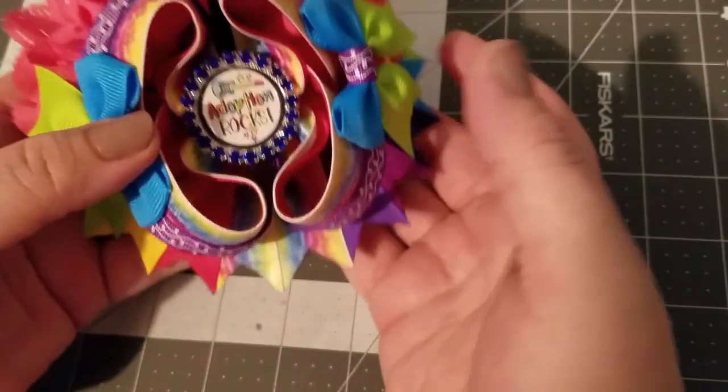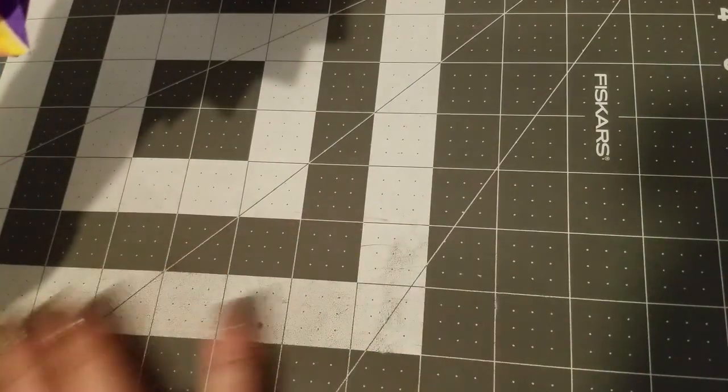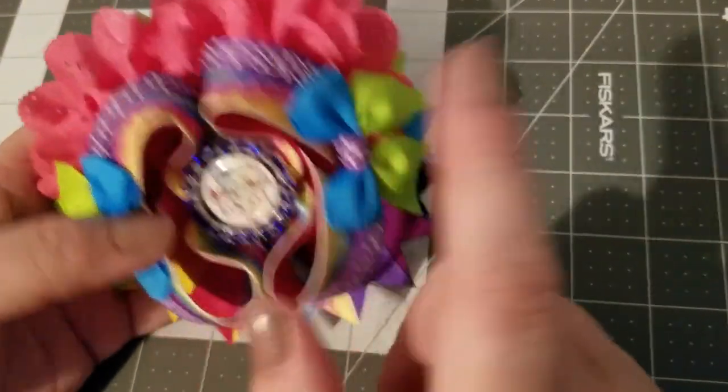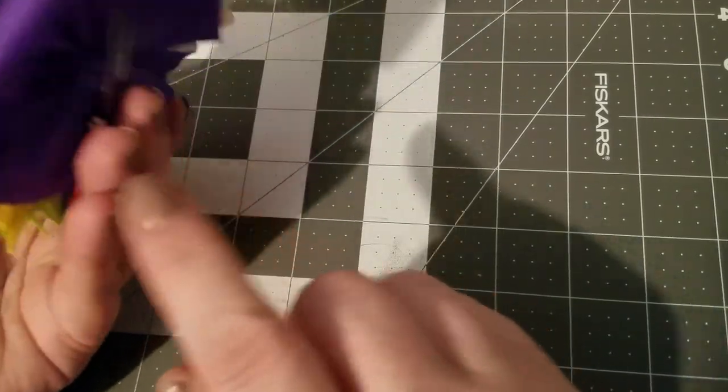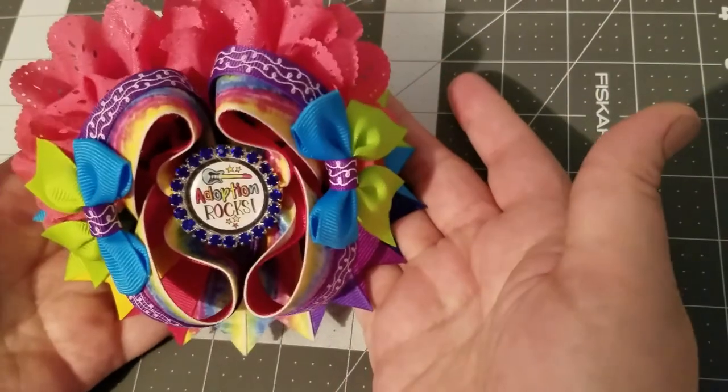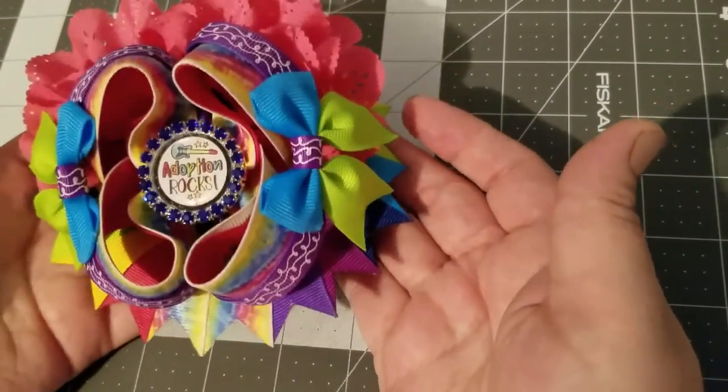Then you will have a twisted boutique bow that you can add the surround spikes, base bow, and side bows to, to embellish it and make a beautiful boutique bow.